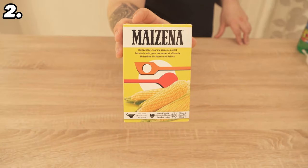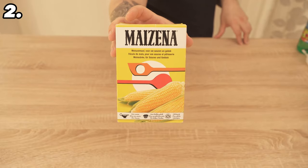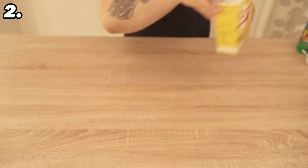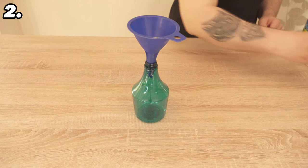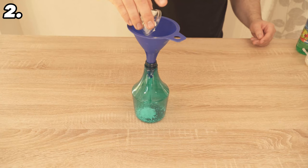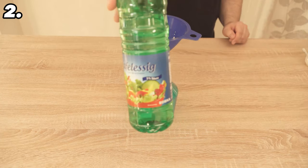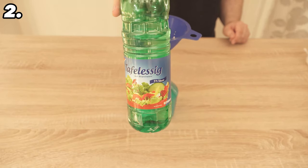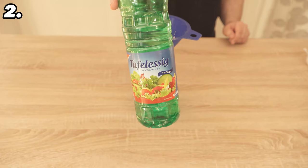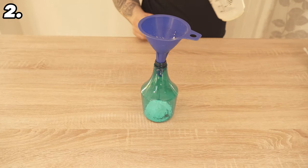This brings us directly to trick number two. For this we use a home remedy that you can find in your kitchen: corn flour. Even if it sounds crazy, corn flour is perfect for cleaning windows, and it also has another positive effect which I will explain in a moment. Take a spray bottle and put a tablespoon of corn flour in it. Now add 60 milliliters of vinegar to the spray bottle. The mixture of vinegar and corn flour ensures that your windows are streak-free.